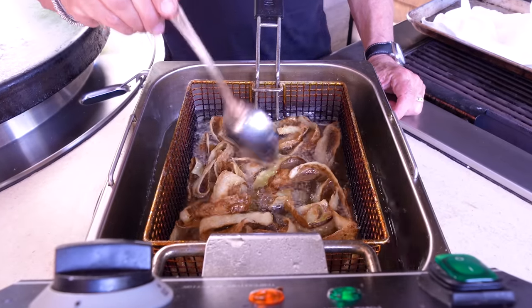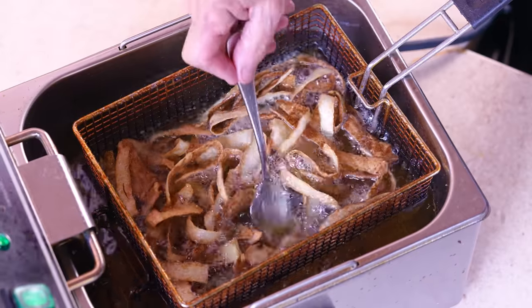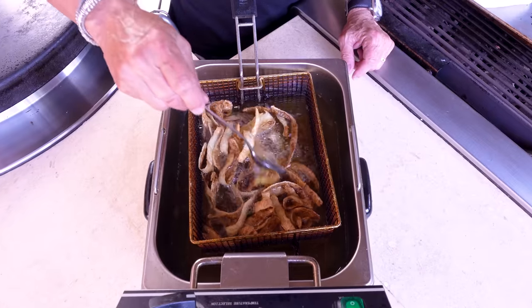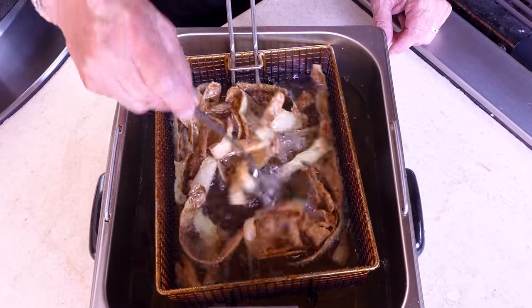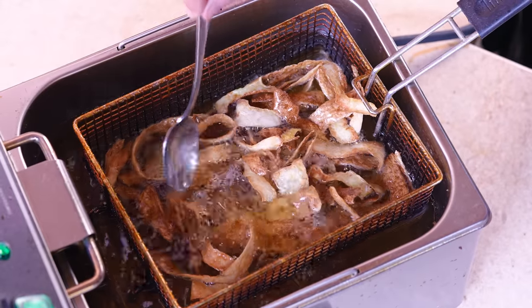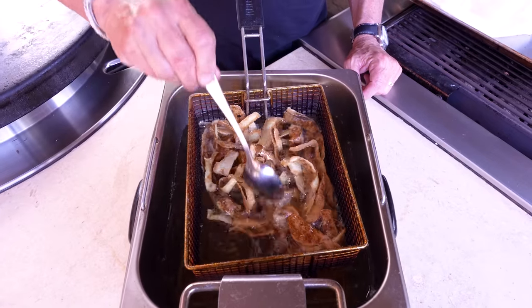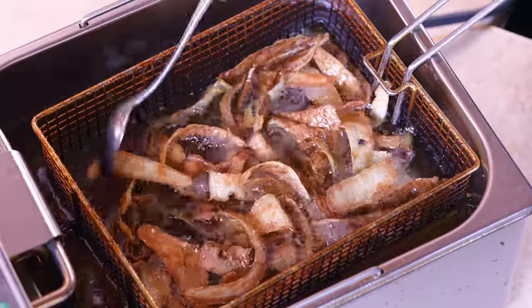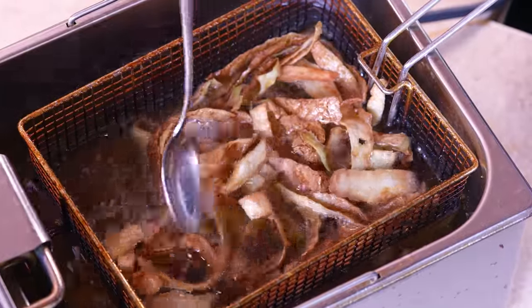We think — though we're not scientists or nutritionists — that most of the important nutrients in a potato are in the skin. If that's the case, these are actually healthier than regular french fries. But then you've got to do something with the rest of the potato — like potato soup. We should do that next time.